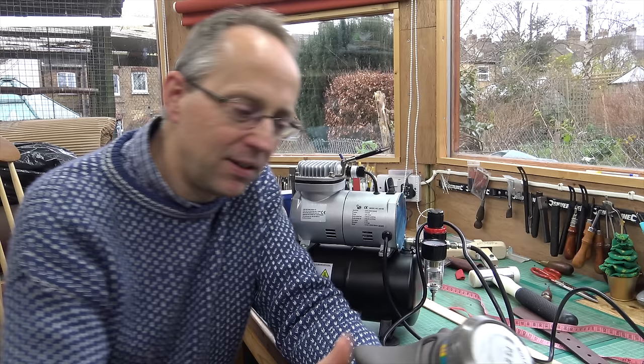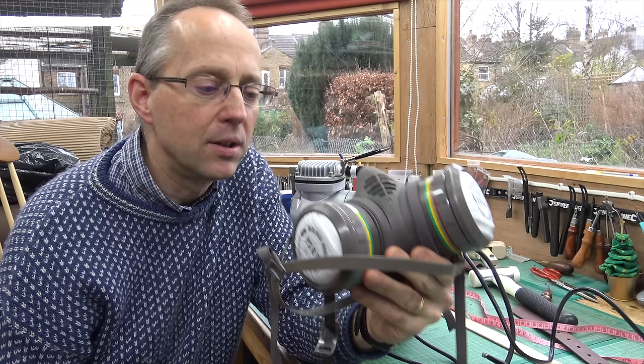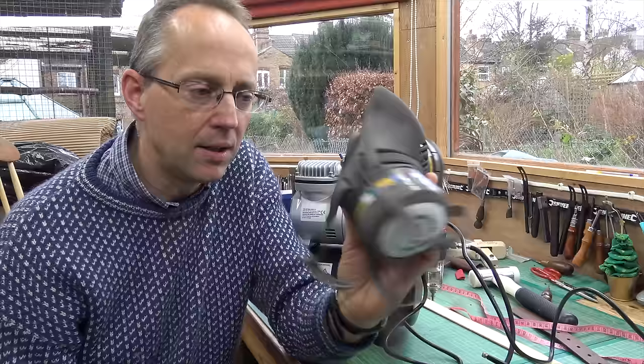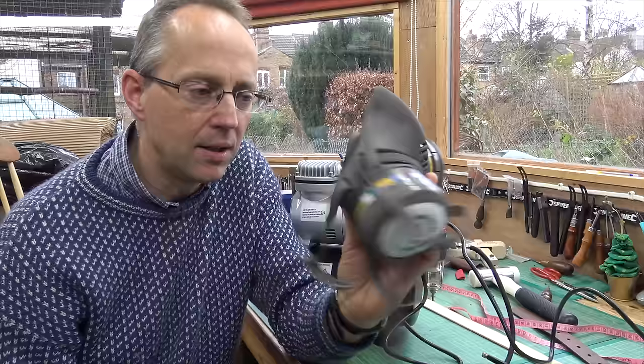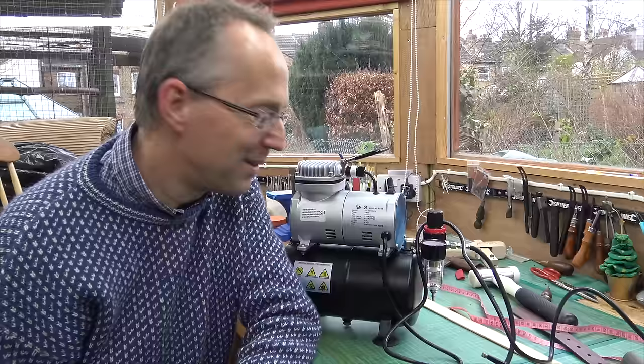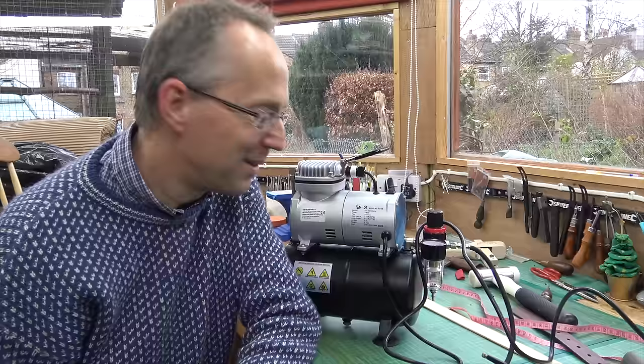From a health and safety point of view, do make sure you've got good protection on your lungs. I've got a fairly sophisticated mask — an FP3 or similar, one rated for vapor sprays. I wouldn't stint on the mask for this sort of work. You've only got one pair of lungs, so get the mask.